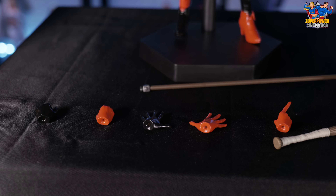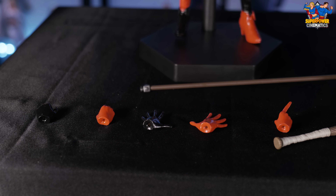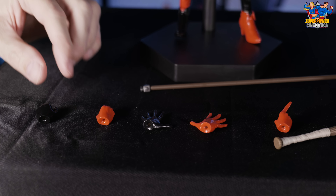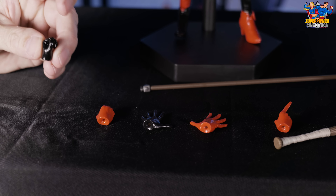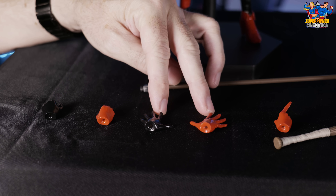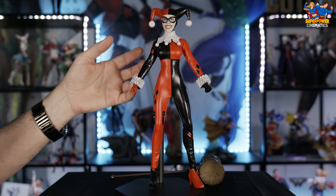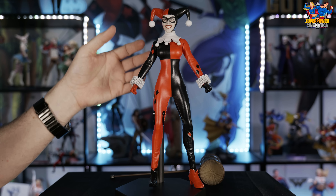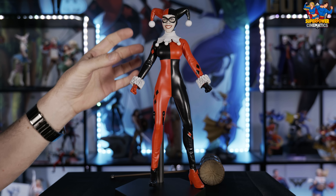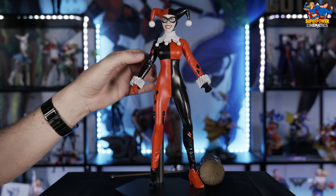I normally don't do this, but I have to point out some immediate flaws I noticed as soon as I pulled it out of the box. Her head was tilted down in the box and actually stuck to her collar, which scraped the paint off of her collar. I'll give you a close-up on that — the paint is completely scraped off the collar because her chin was pushed down into the paint and scraped it right off.